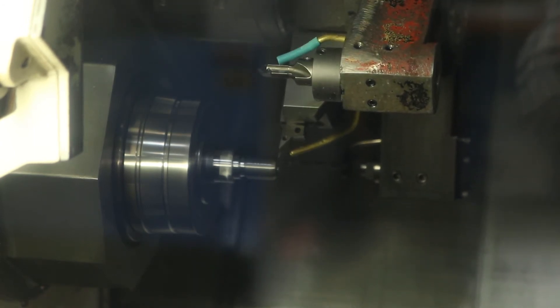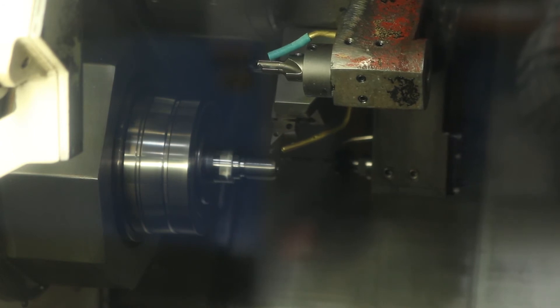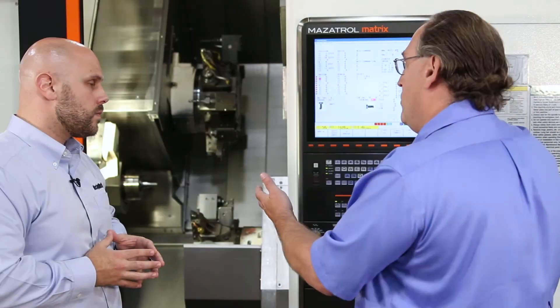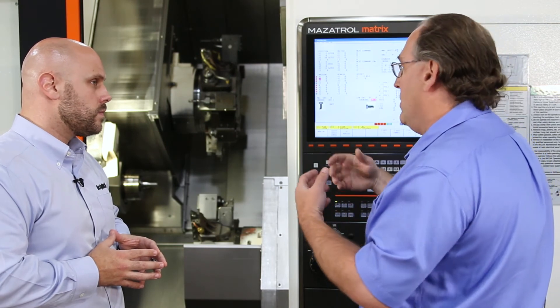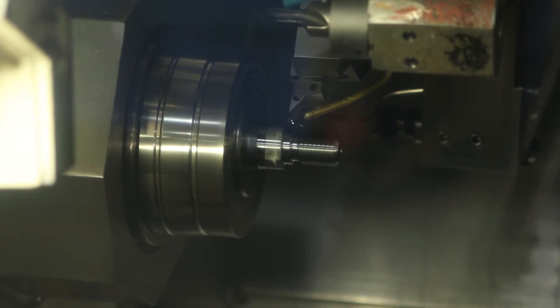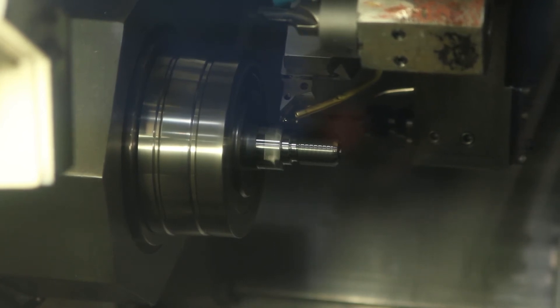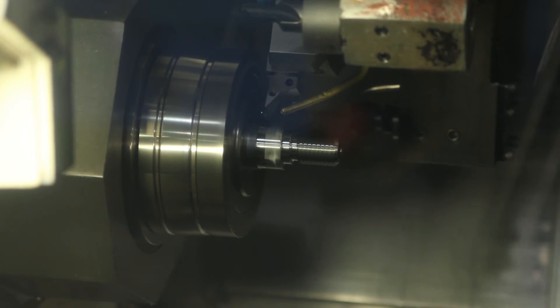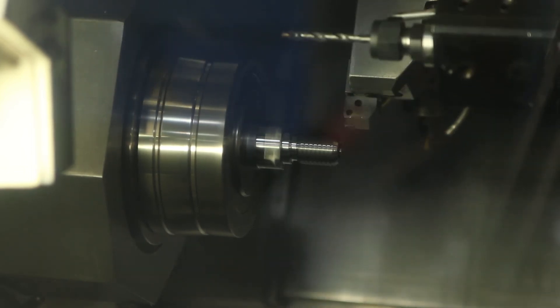And then, once that part is done, the robot will come in and grab the part on this side, bring it out, and drop it into the conveyor where the operator can grab it. The cycle will automatically continue. Once the bar cycle is completely done, it will automatically load a new bar, drop the remnant in, and continue on machining just as normal. It will pretty much go until the bar stock runs out — the operator, all he has to do is keep on loading bars.